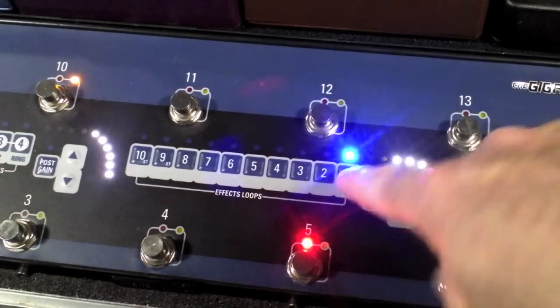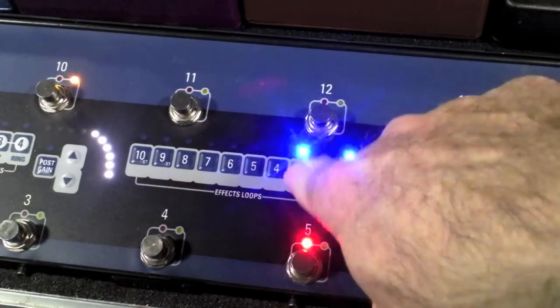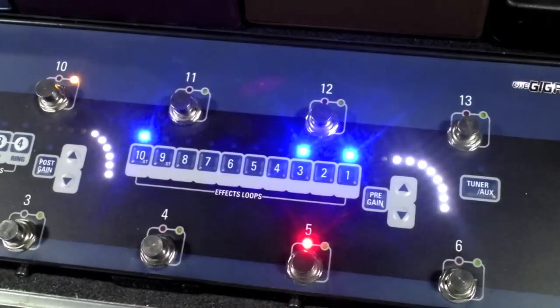Say number five — I want to have my Compressor, some Chorus, and a bit of Stereo Delay.